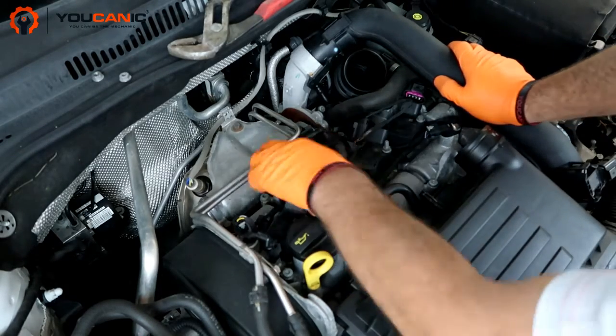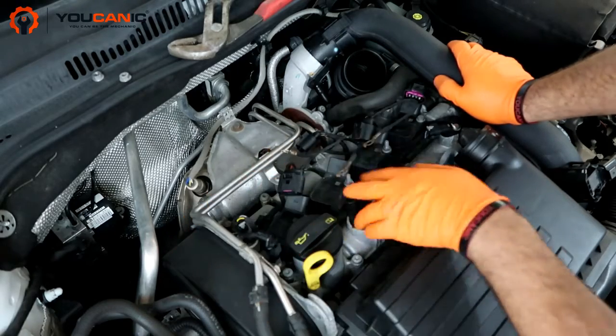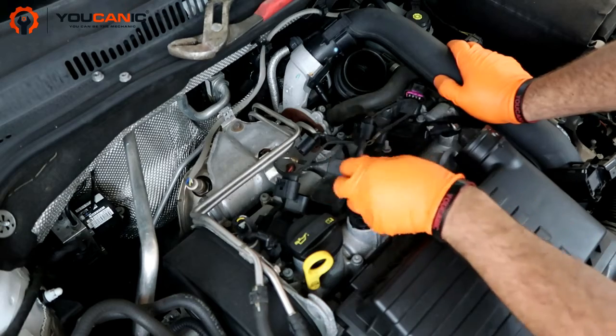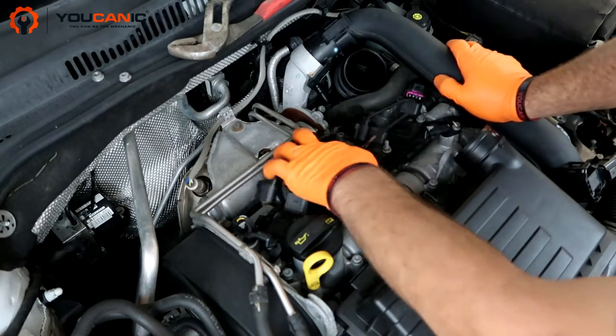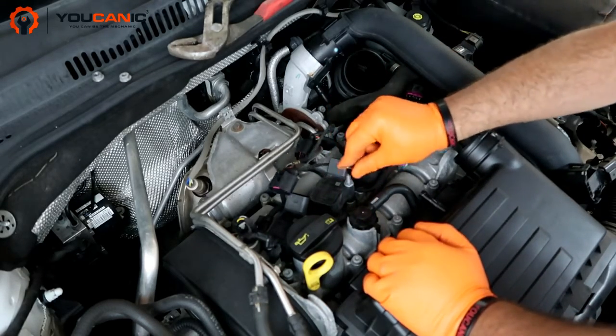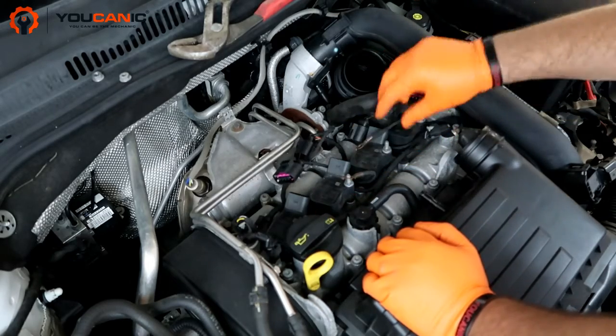Next we're going to connect the ground wire. It's important to note that each one of these wires should go to one coil. You can see it's the ground wire for this coil — it's right here. We'll connect it. It needs to go over here on the bolt that's designed for that.